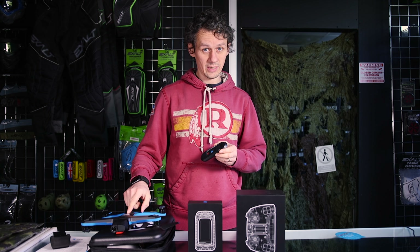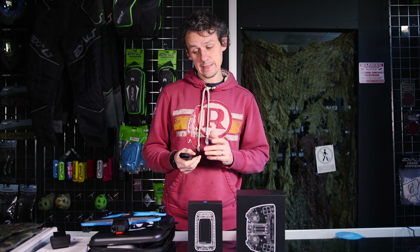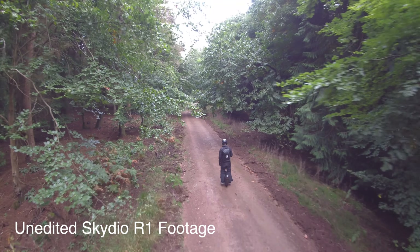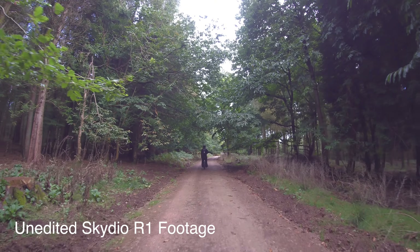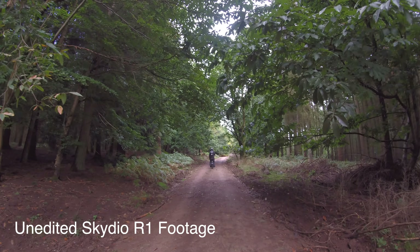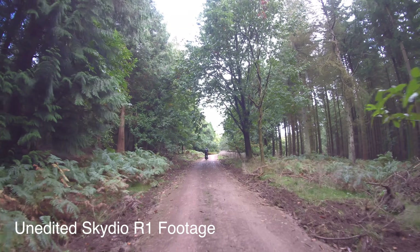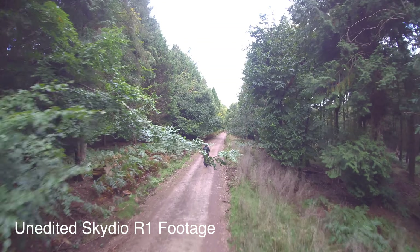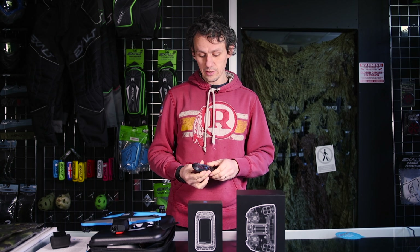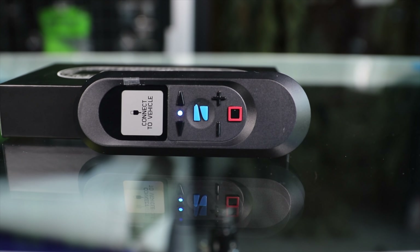The R1, which is significantly worse than this, very rarely would it lose me. The only time it did was at speed — on an electric unicycle doing around 25 mph through thick woodland, it had to break, duck under branches, and track you at the same time. It would occasionally lose you and just hover. This beacon gets around that — when it can't see you visually, it's locked onto the beacon GPS signal instead.